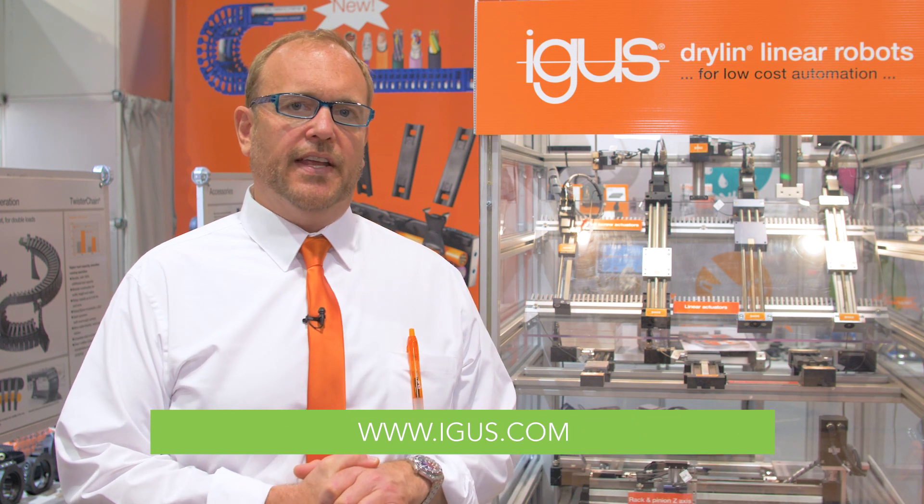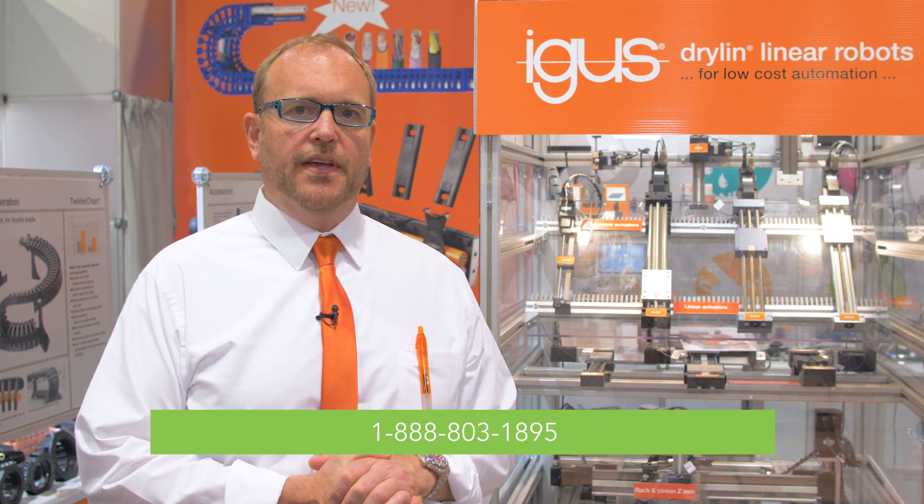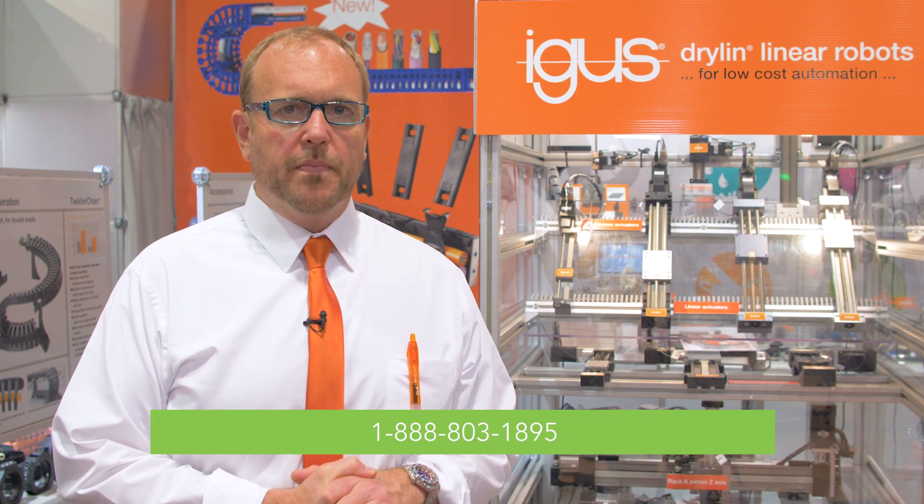Thanks for watching — I hope you learned more about IGUS and Dryland. You can see us online at www.igus.com or reach us at 1-888-803-1895. We're open from 8 a.m. to 8 p.m. Eastern Time. Thank you.